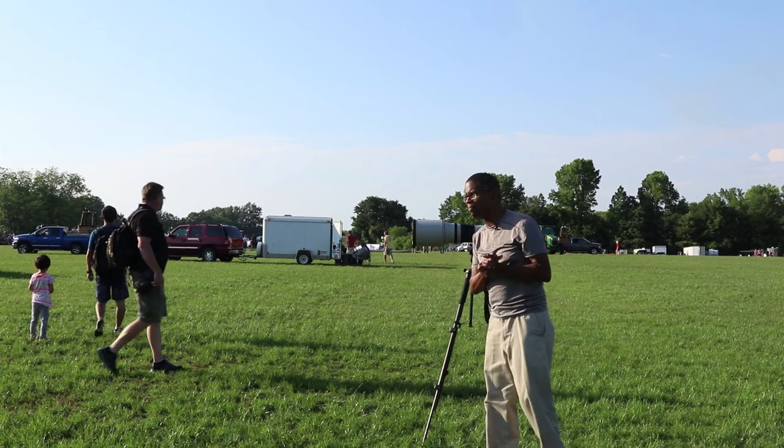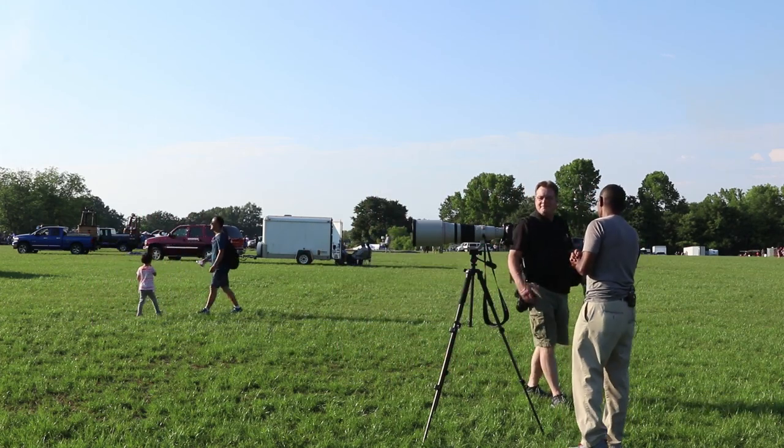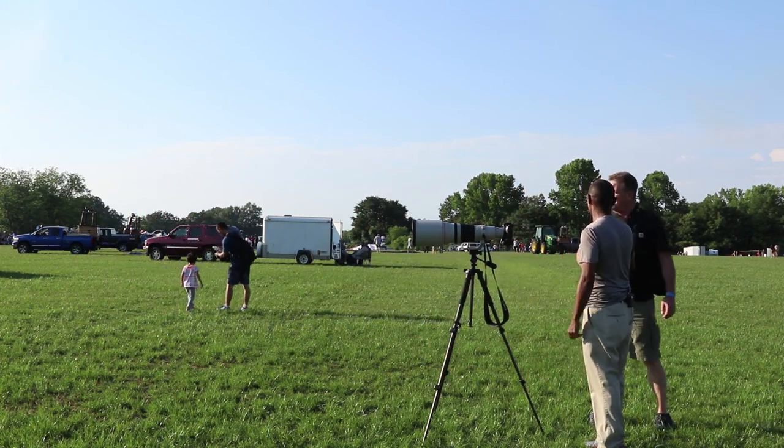This scene is our backdrop for testing this piece. Hey, how's it going? All right. Nice looking, Ricky. Thank you.